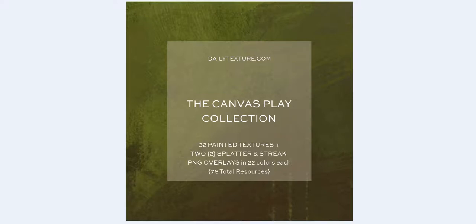Hi everyone, Jay Johnson here with dailytexture.com. Today I'm introducing the new Canvas Play collection. This collection took me forever to get done, but it has a lot of great painted textures and it also has two splatter and streak PNG overlays prepared in 22 colors each, so you can really create a nice mix of things with your artwork. The collection is a total of 76 resources, so there are several zip files and it will put a strain on your downloads, so make sure your internet is working in top-notch order first.